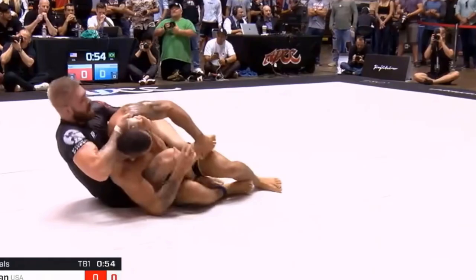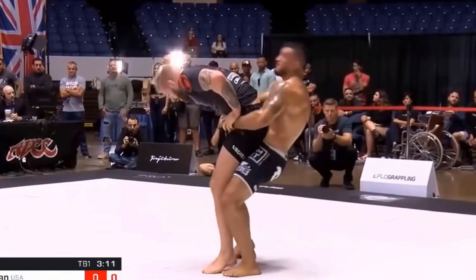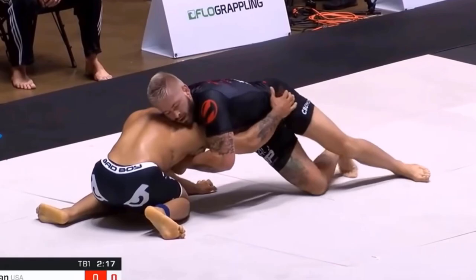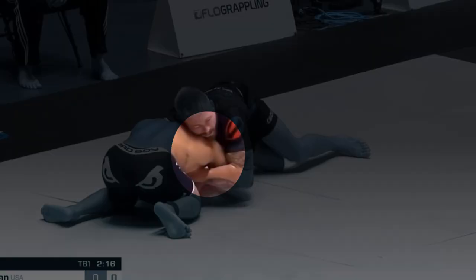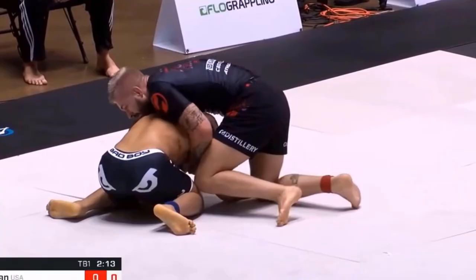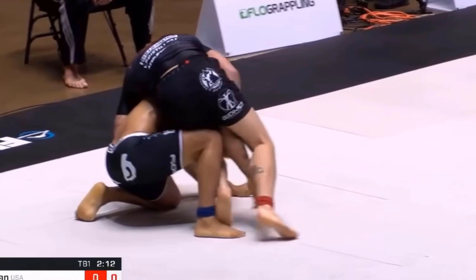Gordon Ryan vs Lucas Barbosa. In this sequence Gordon Ryan started from a defensive position with Lucas Barbosa behind him. Gordon turns around for an arm and guillotine type grip, then he replaces his left arm with his knee and transitions into a crucifix. Here, as long as both arms are controlled, Lucas cannot turn left or right to spin out. Then Gordon switches his arms to control Lucas' left leg.